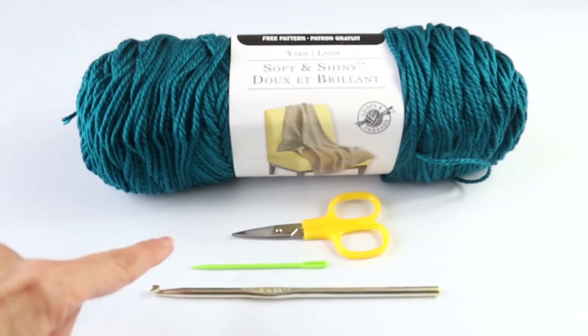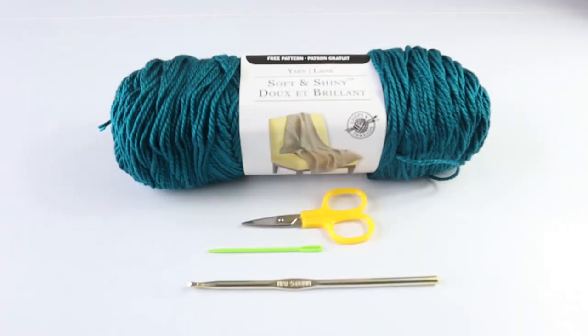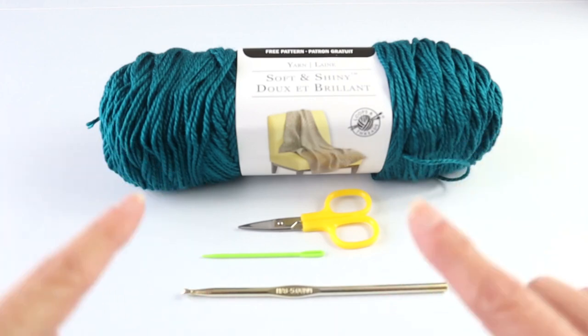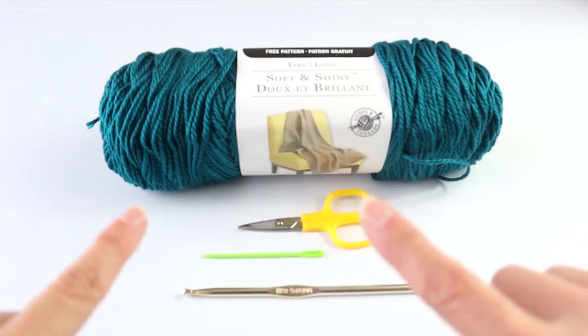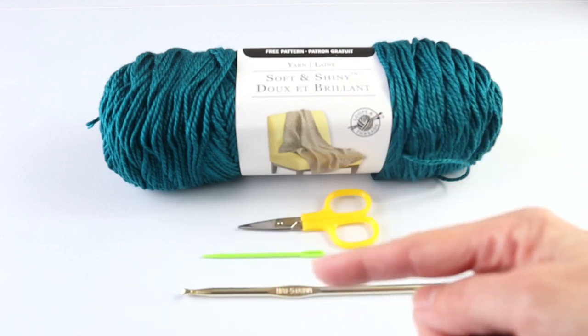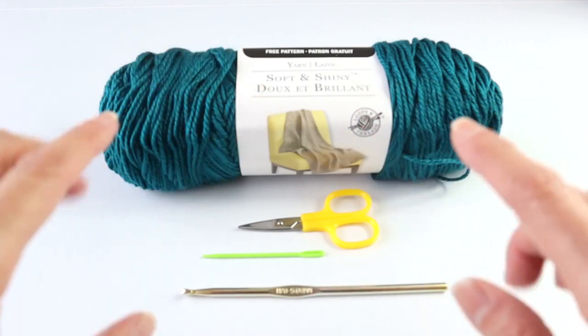We are also using scissors, a yarn needle, and a size H hook or a 5 millimeter. Please be sure to watch the video all the way through before you start. More detail regarding sizing and where you can find the printable pattern is in my Etsy shop. The written pattern will make its way to the blog crazycoolcrochet.com, and all those links will be in the description area below. Depending on your device, click where it says 'show more' or look for a little arrow or V next to the channel name Crazy Cool Crochet to open the description.